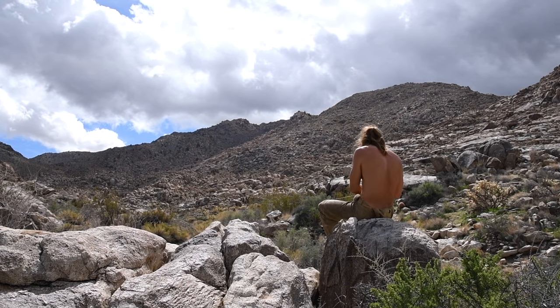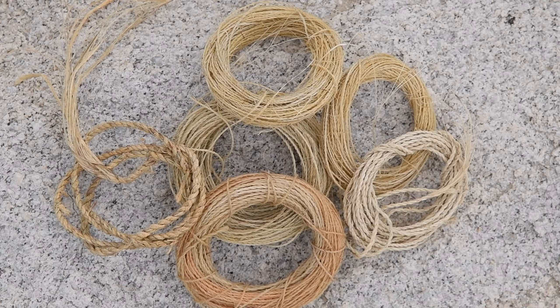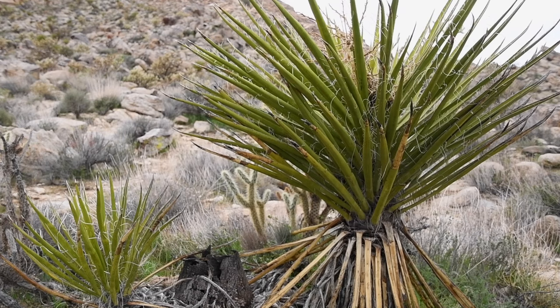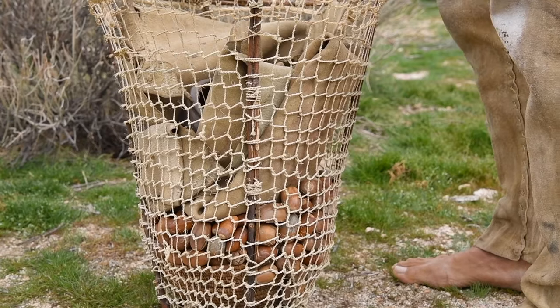After some practice, making cordage becomes a relaxing and enjoyable pastime. When you've made a lot of cordage you can use it to make other useful and decorative items. I used about 40 meters of cordage to make this burden basket.